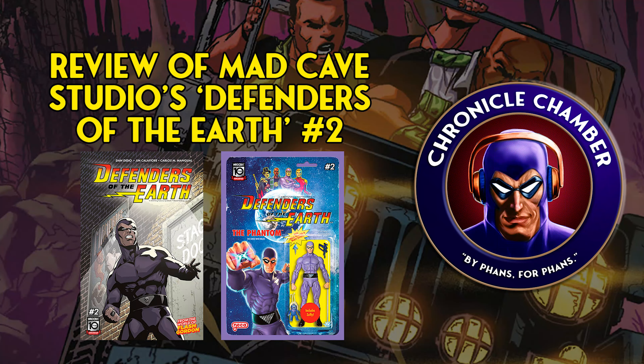You're watching Chronicle Chamber and I'm Scott. Today we're going to be talking about Defenders of the Earth, Issue 2 from Mad Cave Studios. Let's dive in.